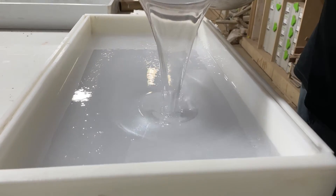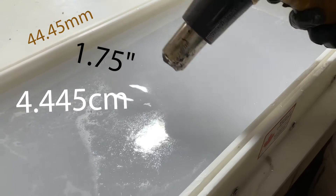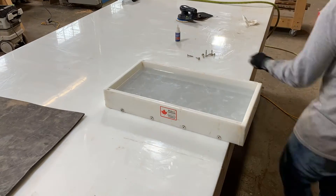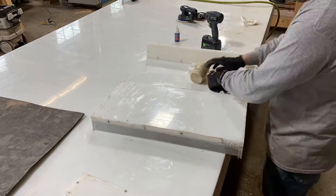The Eco-Poxy Flowcast is designed to be poured up to 1.75 inches deep. After the epoxy cures it's time to remove it from the mold. We use HDPE molds because the cured epoxy doesn't stick to it.